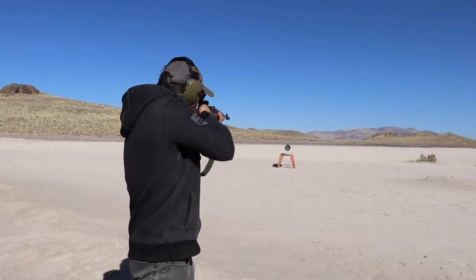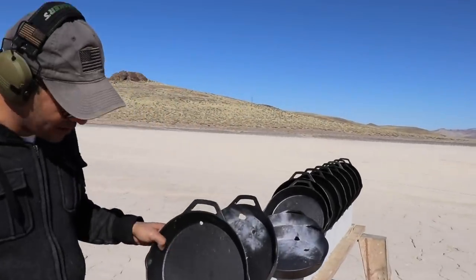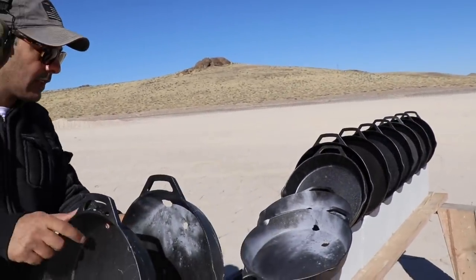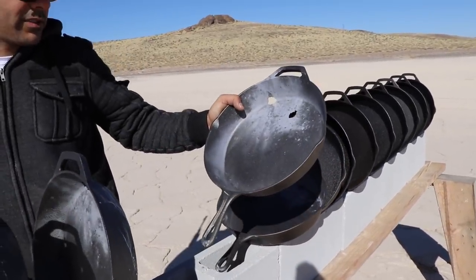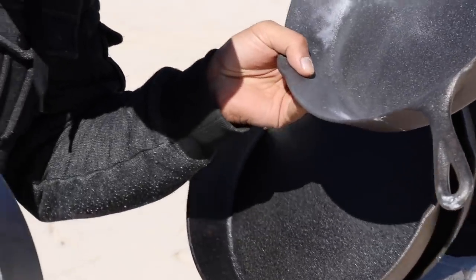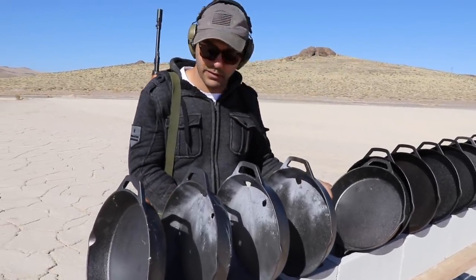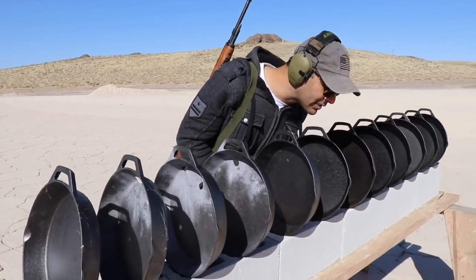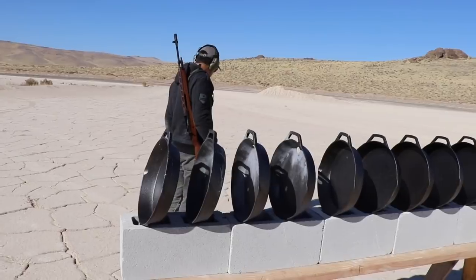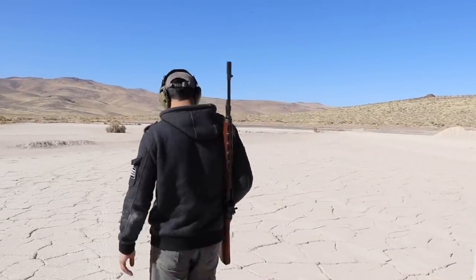Actually hit it right at the edge - the edge is actually a little bit harder. Hit right in there in the corner, came out of the second one, third one. That .308 did a better job than the 7.62 by 54R. Went inside the third, came out of the fourth. I'm not seeing any bullets here again - no bullet anywhere.